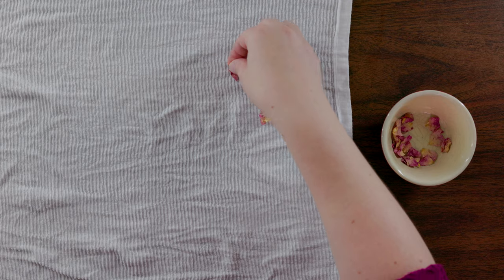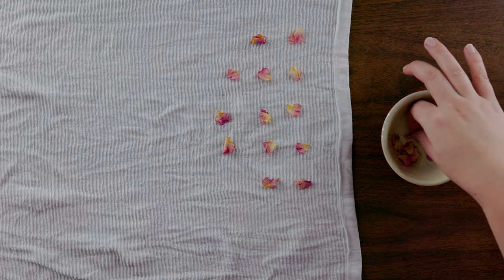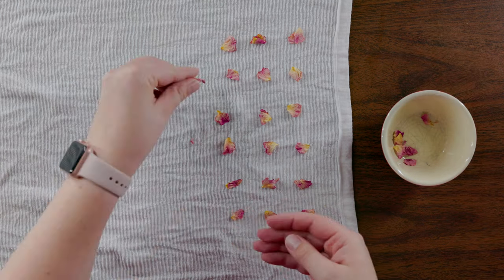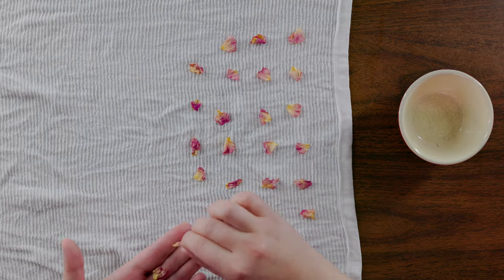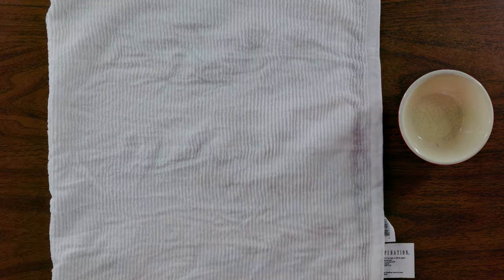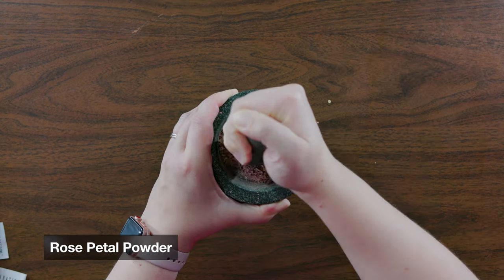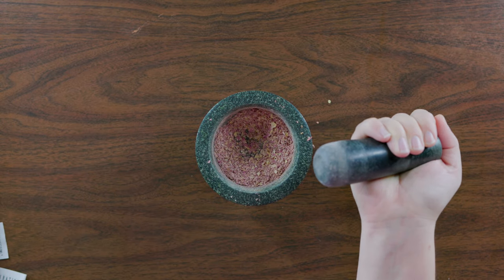You get one extra recipe because a friend still swears these are the best cookies she's ever had. We start with 24 rose petals. If you are using dried ones like I am, you'll want to gently rehydrate them between two slightly damp towels for about 30 minutes. Then take half a cup of rose petals and grind them into rose powder. If you'd rather do this in a blender, you can.